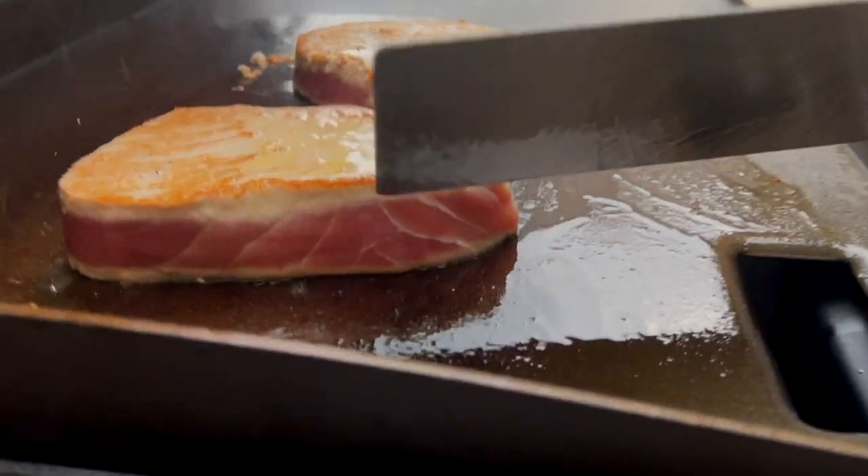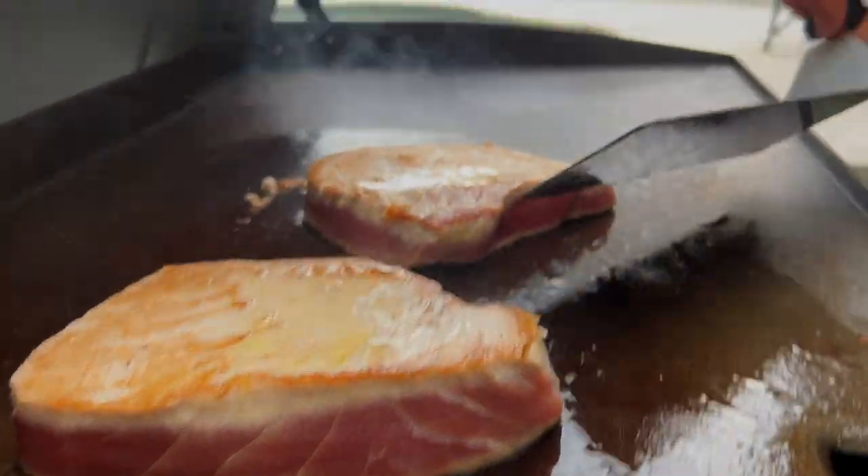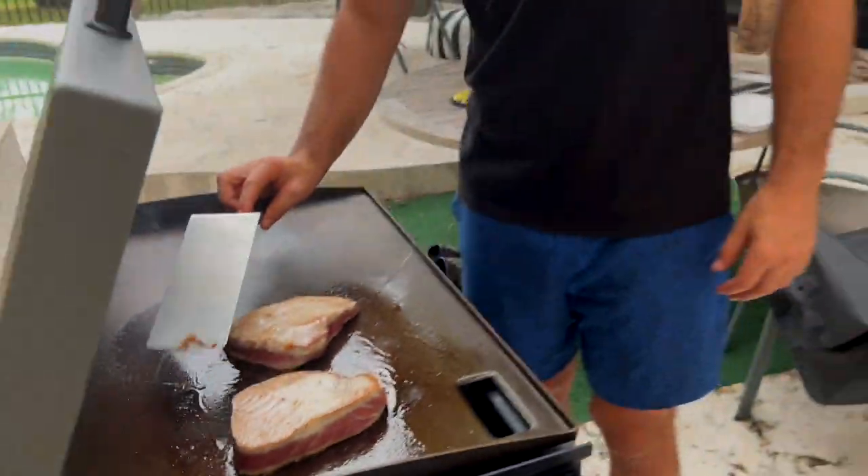You see how it's getting that gray creeping up? You want to leave a little band of pink so it's nice and medium rare inside — just how you want it, just how tuna's supposed to be.